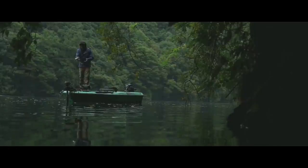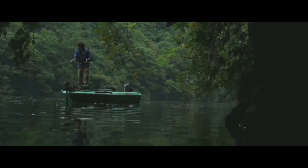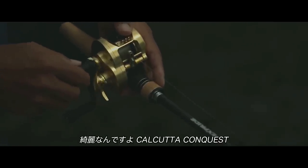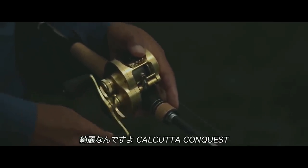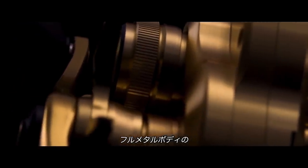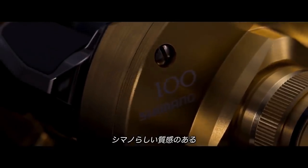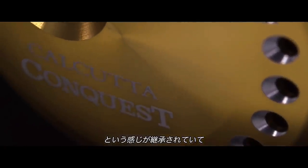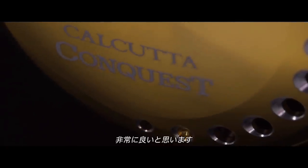It sounds like the whole low-inertia quick-response trend that a lot of the higher-dollar spinning reels are doing. When you combine Infinity Drive with X-Ship, the first-tier brass micro gears, all housed in an all-aluminum frame and side plates, Shimano says that the winding and cranking of this new Calcutta Conquest will be pure joy.